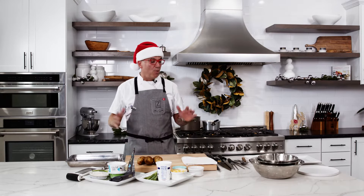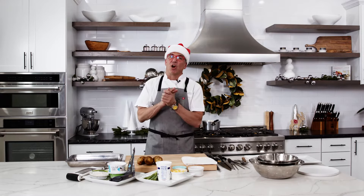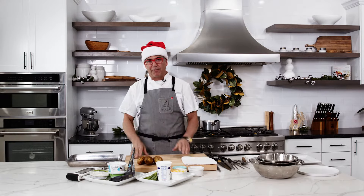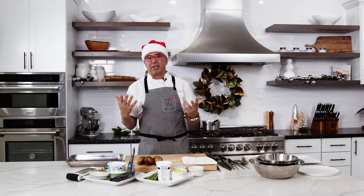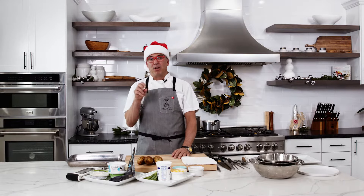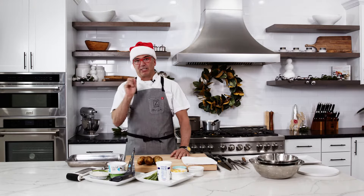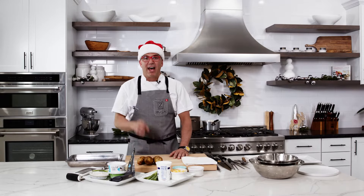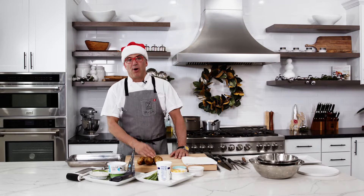We want to show you the power of the Z-Line Kitchen. So here we are today — let's get started on our meal. It's going to be a simple meal but with a different approach. We're going to make a holiday dinner: a baked ham, twice baked potatoes, and some collard greens. And we're going to make that same meal vegan — a vegan holiday menu — and we're going to do them side by side.